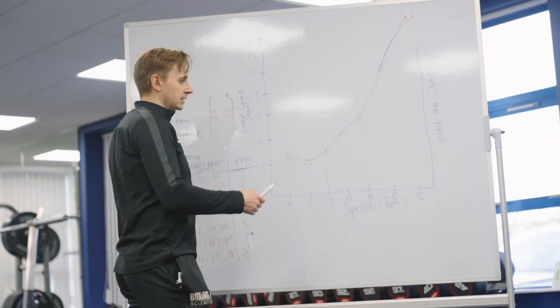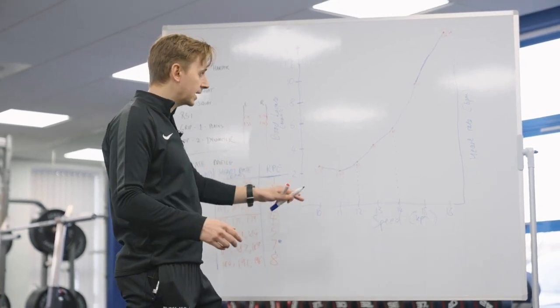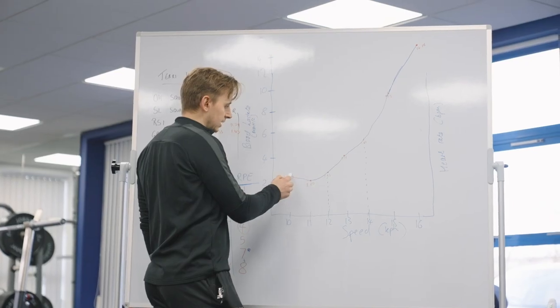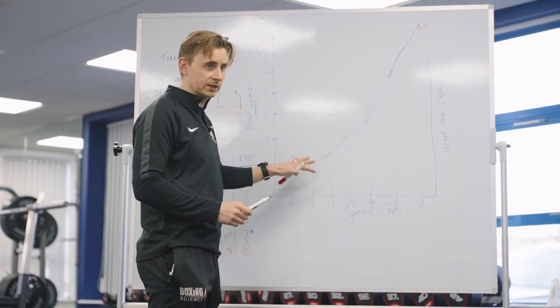So when we take lactate in your blood, it's a marker of how tired you're getting. The more fatigued you get, the higher lactate appears in your blood, and it does it at different speeds as well. You can see that there's not much difference between these three points here — in fact you could probably draw a straight line all the way through. So ten, eleven, twelve was really easy for you.